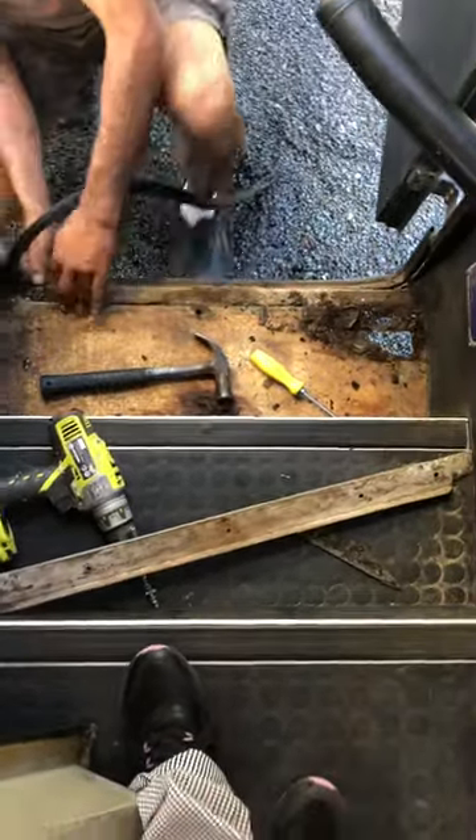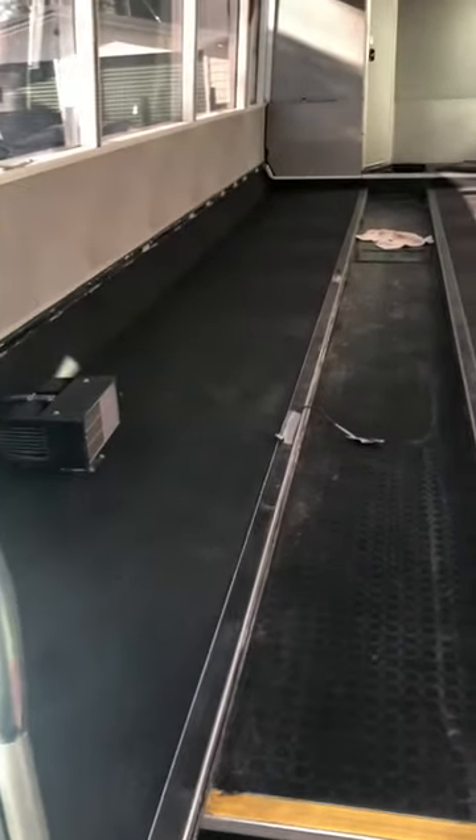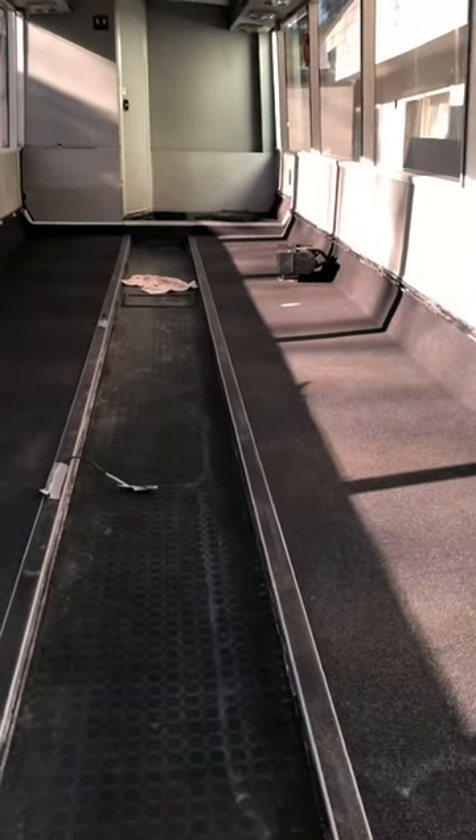We're really happy with the carpet — it came out really well. Once we remove all the roofing and things like that, we're planning on redoing the carpet once again. We just wanted it really nice and clean.